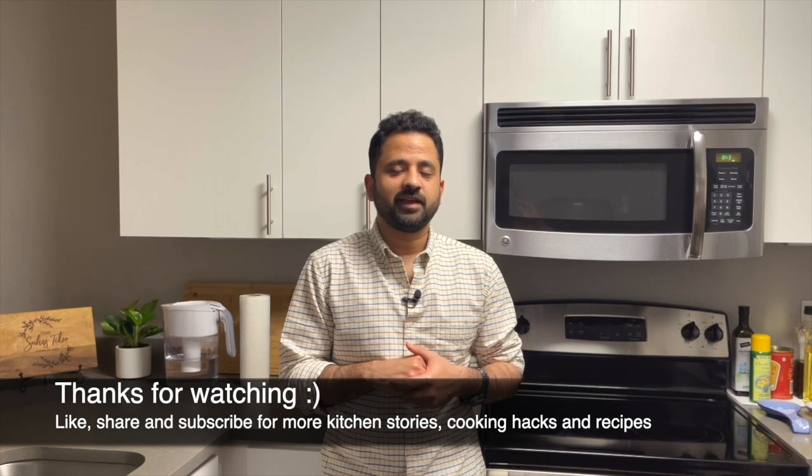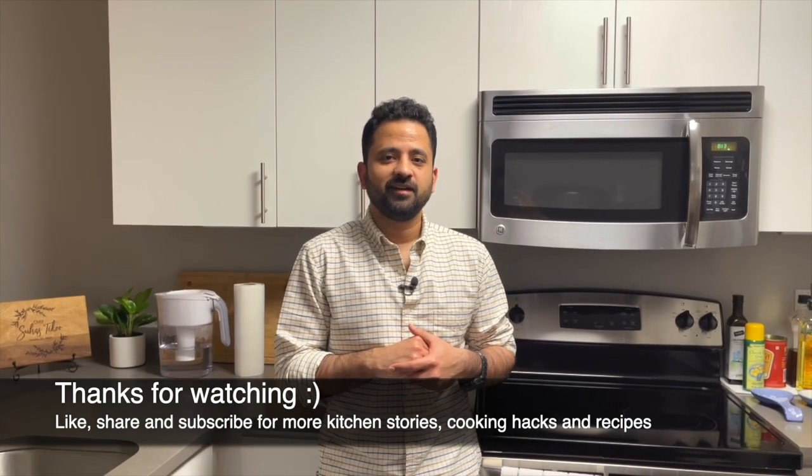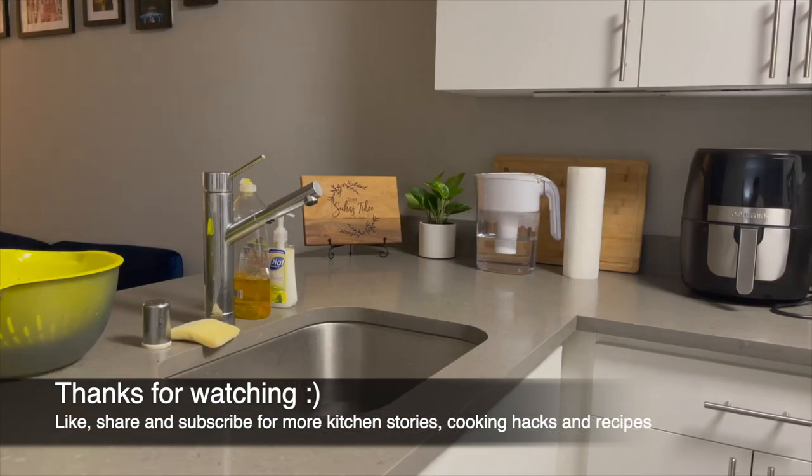That's it for now. Thank you for watching and taking this journey with me through my kitchen. See you next time — bye bye!